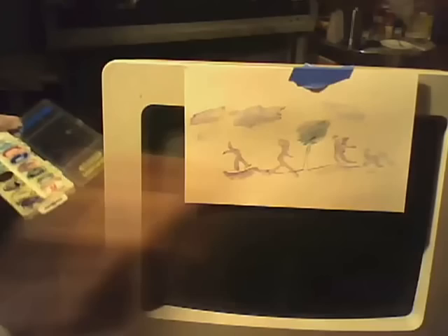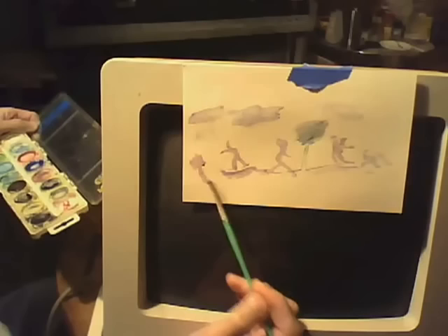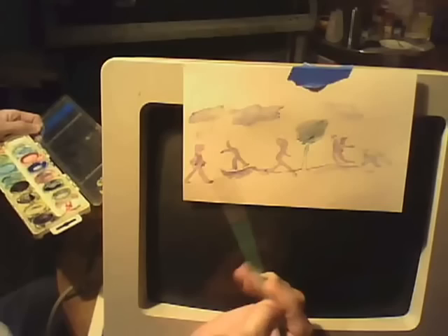Same thing with these kinds of figures — if you want to do your detail, you just do it using the bristles, letting the bristles do the work. Holding the brush there a little longer — if I wanted to put a tie on him, for example, I'd hold the brush there a little longer.